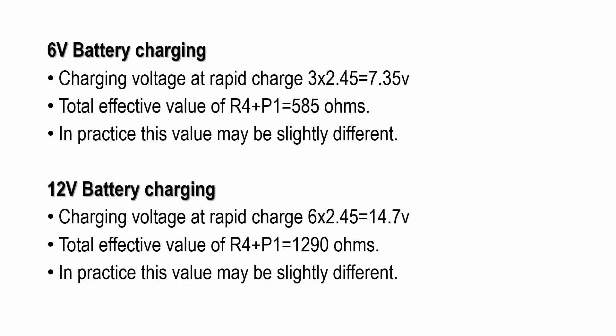For 6 volt battery charging, the charging voltage for rapid charge uses 7.35 volts — with 3 cells in the 6 volt battery and each cell at 2.45 volts. The total effective value of the R4 limiting resistor along with the P1 preset is 585 ohms.